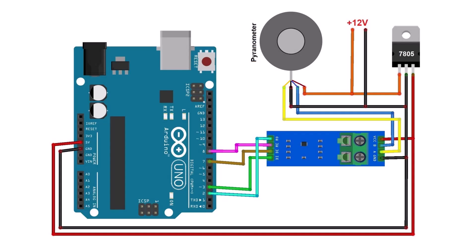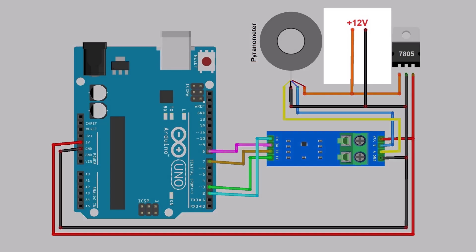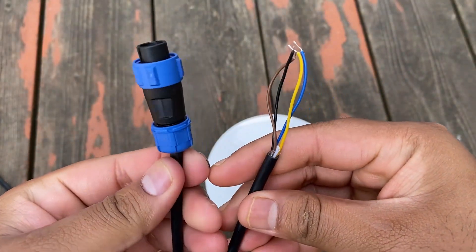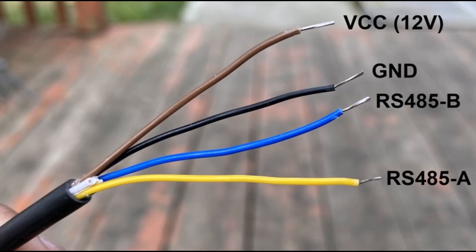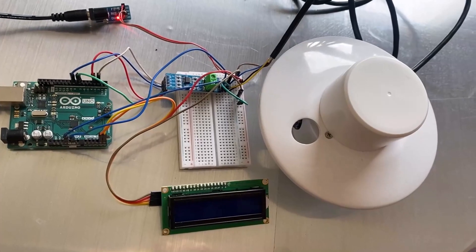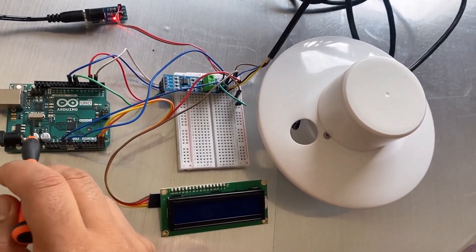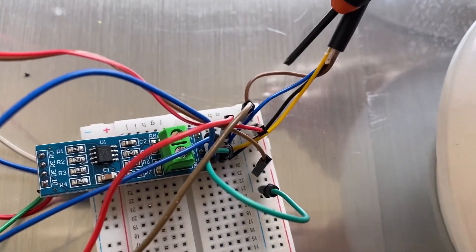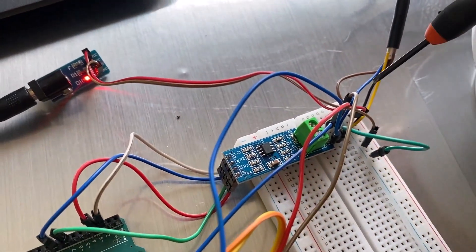Here is the connection diagram for this project. The pyranometer is powered by 12-volt DC and the Arduino uses a 5-volt supply. The MAX-485 pins — DI, DE, RE, and RO — are connected to the digital pins of Arduino. The pyranometer has 4 pins: brown is VCC, black is GND, yellow wire is RS-485 A pin, and blue wire is RS-485 B pin. These pins are connected to the respective terminals of the MAX-485 module. The Arduino board is connected to the MAX-485 module on a breadboard, and the pyranometer sensor's pins are connected to MAX-485 and powered by a 12-volt DC adapter.